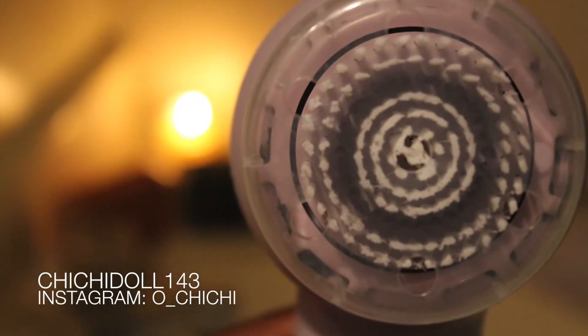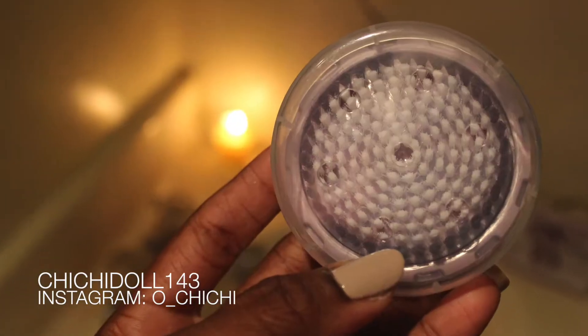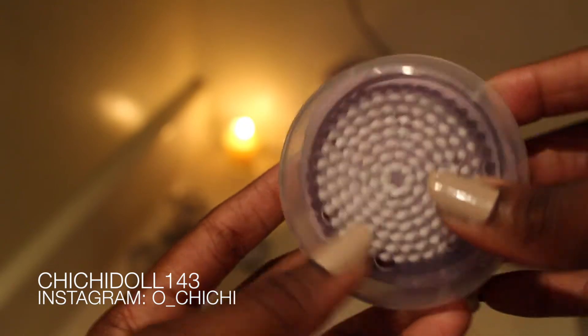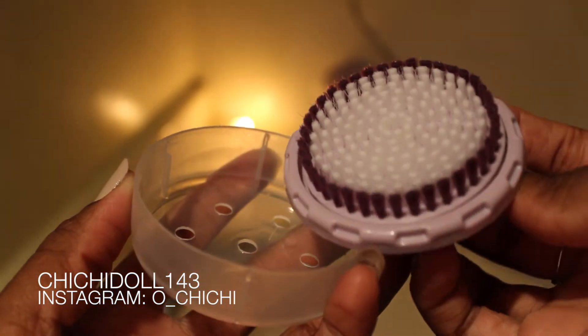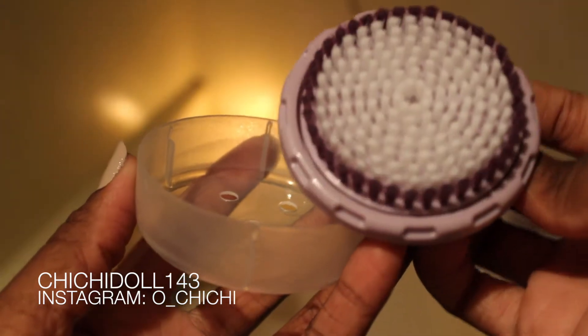What I like about it is that it's purple and there are so many rows on this brush head. It's interchangeable — it comes with both a face brush and a body brush. Since I've had this product, I've only used the facial brush because I'm completely addicted to it.